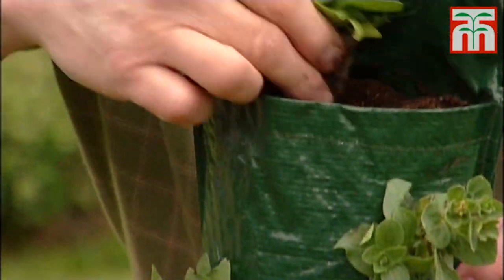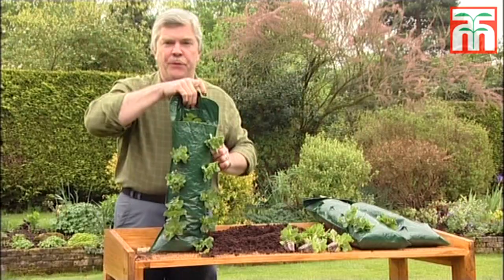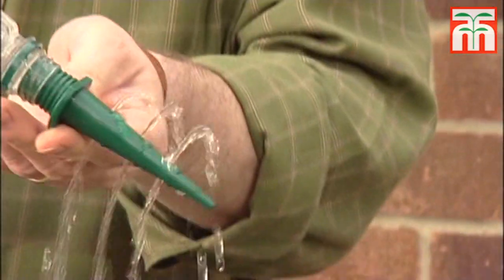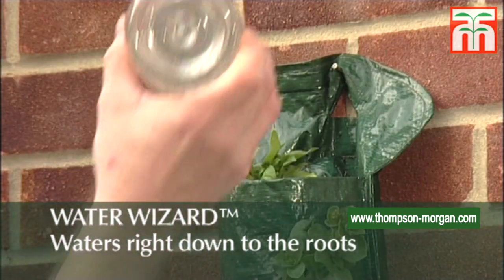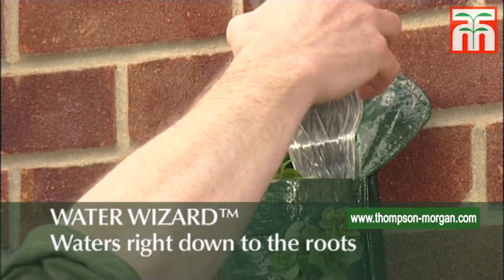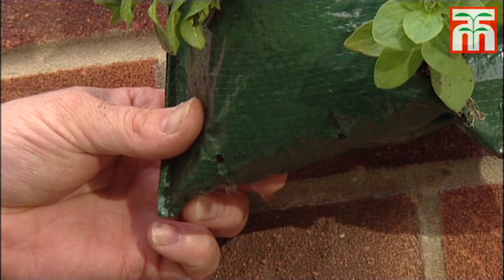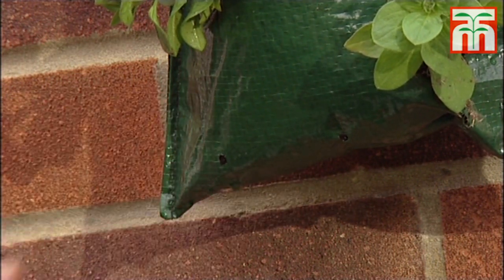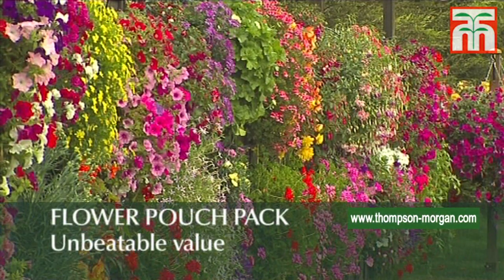One last plant to go in the top, firm it in and it's off to water it and hang it up. Water in the usual way with the water wizard. Squeeze a corner to make sure your flower pouch is properly watered right to the bottom. Take the bottle out to use it again and you could have a fantastic display on your fence just like this.